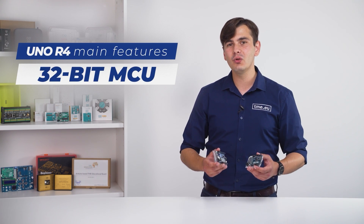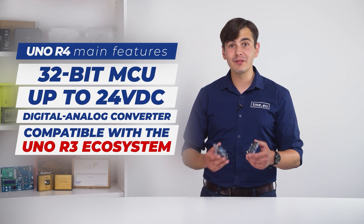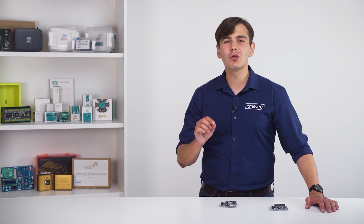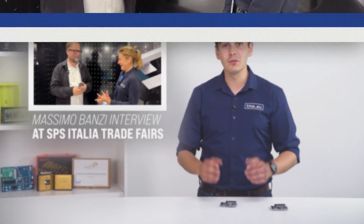They come with a powerful 32-bit microcontroller, higher input voltage, and a digital to analog converter. They are compatible with the Uno R3, and actually there is someone much more qualified to make this introduction. Here is our short encounter with Mr. Massimo Banzi at SPS Italia 2023, introducing the Uno R4.